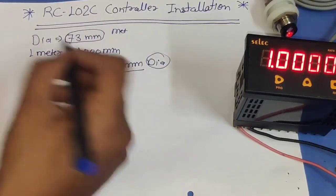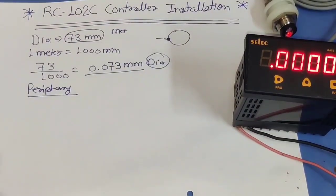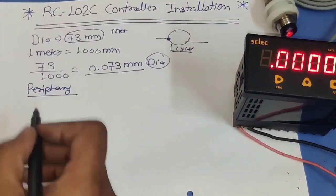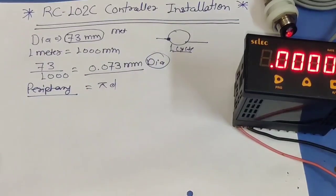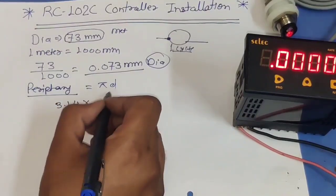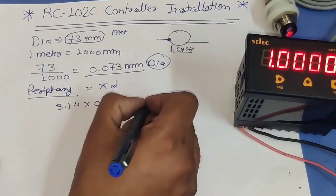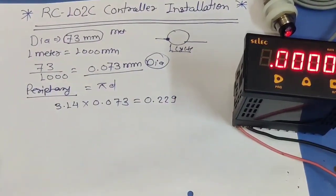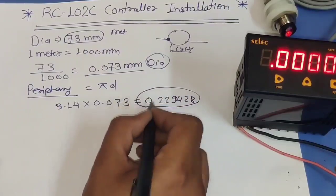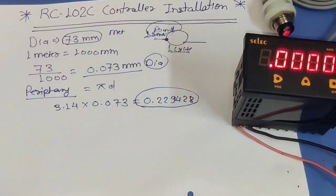Now we need to convert the diameter to circumference — in one round, how much meter of production will come. The circumference formula is pi × d. Pi is 3.14 and our diameter in meters is 0.073. So circumference = pi × d = 3.14 × 0.073 = 0.22942 meters. So in one full revolution we get 0.22942 meters of production.